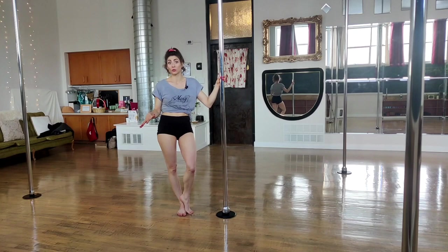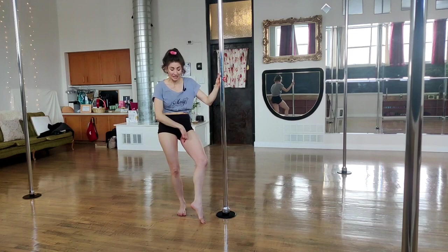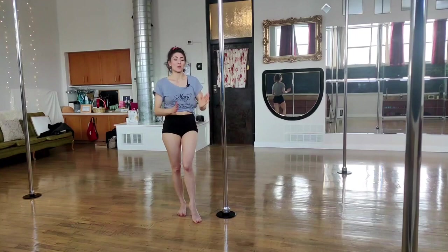Hello, Angela here at the Moxie Movement and today I want to talk about Pulse Fits. This is a technically beginning move but it can be really uncomfortable because we're putting all of our weight on our tender inside thighs, and until they're used to it, they don't want to do it.